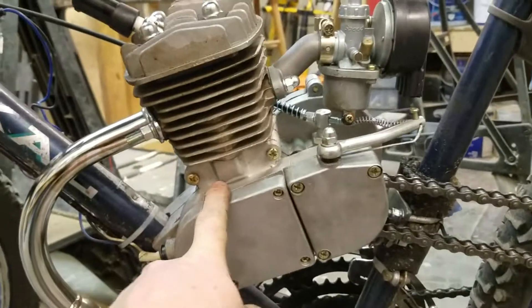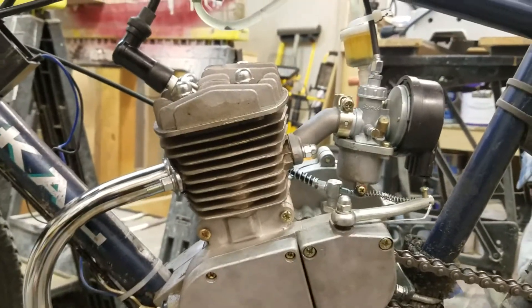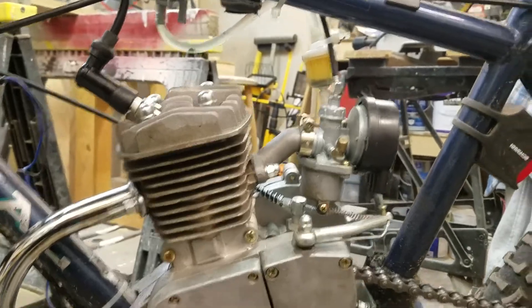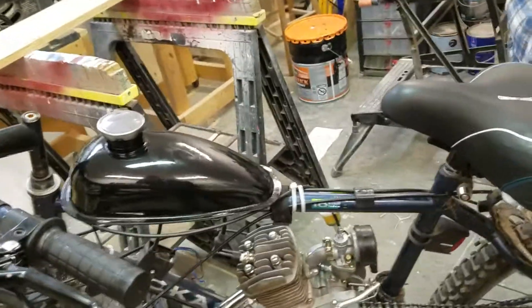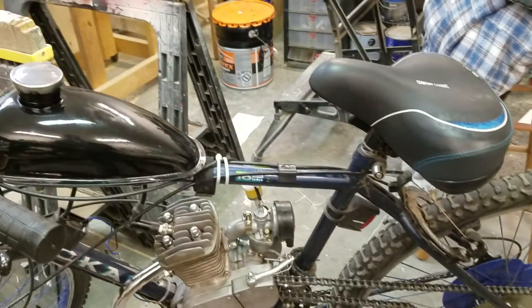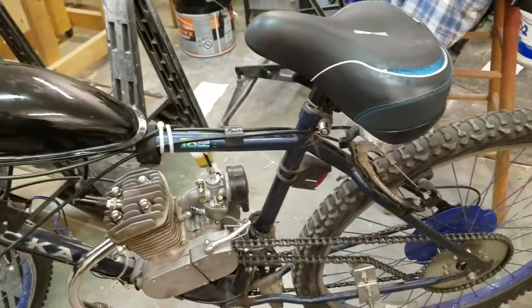One side note: this engine is actually 66cc, not 80cc. In China, they consider the cylinder dimensions a little bit bigger — when they market it, it's a marketing tactic. It's actually a 66cc engine. That doesn't mean it has less power necessarily; it is a little bit less powerful than a true 80cc. I do find it to be sufficient on power. I actually like the power range — it's a little torquey; you get pushed back in your seat just a little bit when you accelerate. It tops out around 25 to 30 miles an hour, depending on the grade, type of tires, how heavy you are, and a couple other factors.